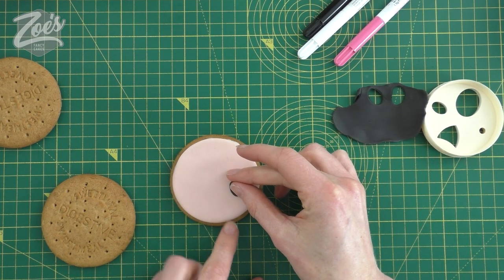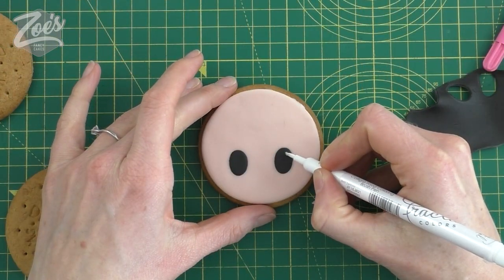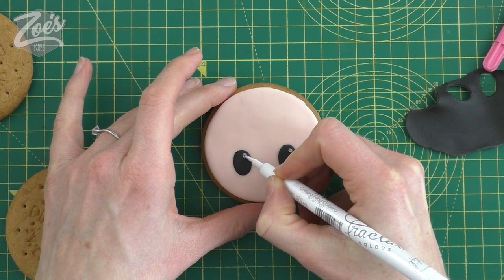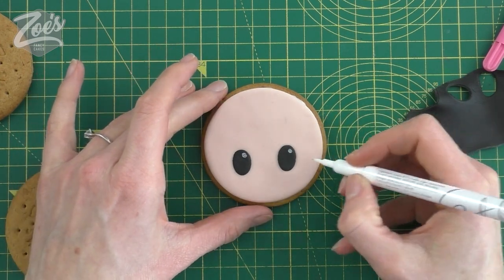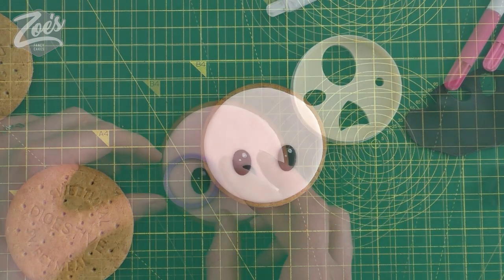I'm just going to press these down onto the fondant we've already got there, and then we're just going to color in some little white dots on the eyes - it just brings the eyes to life a tiny bit. These are edible pens that we're using as well. I'm just going to mark a circle around each eye.